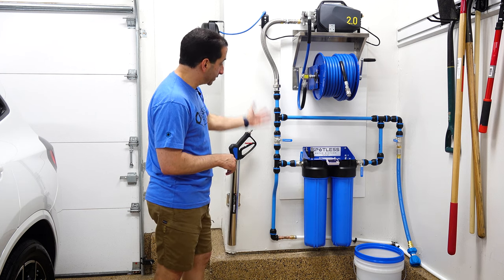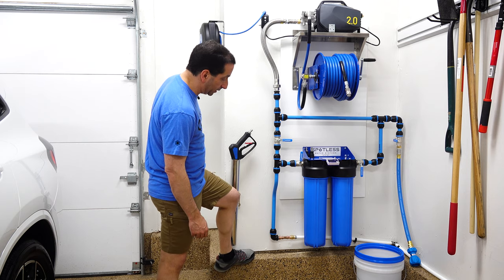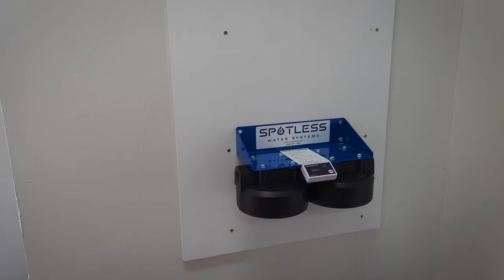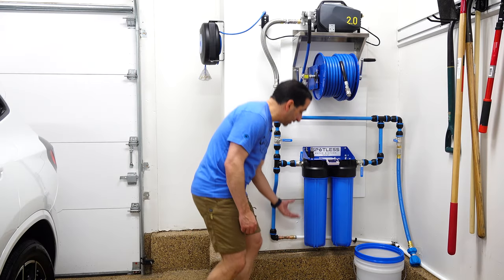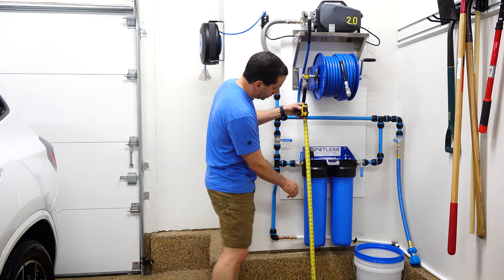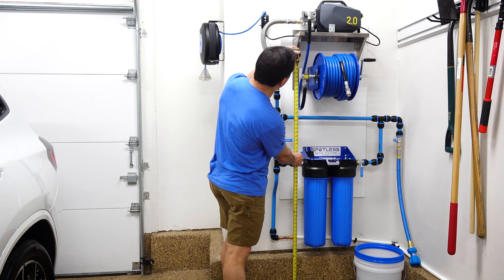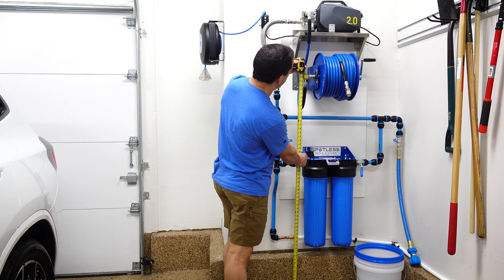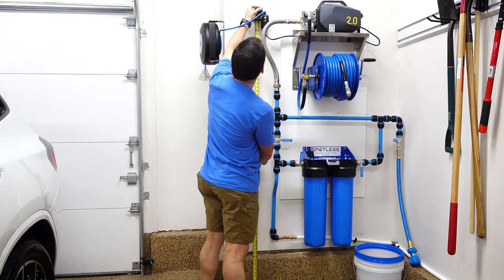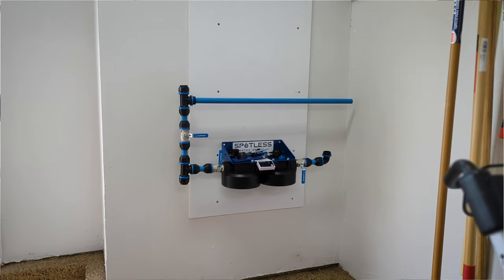When I went to mount this, I know Matt has some ballpark heights on his website. I have a lip at the bottom of my garage that goes up about a foot, so I started from the bottom knowing the CR Spotless tubes needed room to come down. Just to give you some rough measurements: the CR shelf is right about 38 inches; the second mid pipe is about 49 inches; the middle of the Cox hose reel is 59 inches; top of the shelf is about 70 inches; and the bottom of the outlet is about 73 to 74 inches.